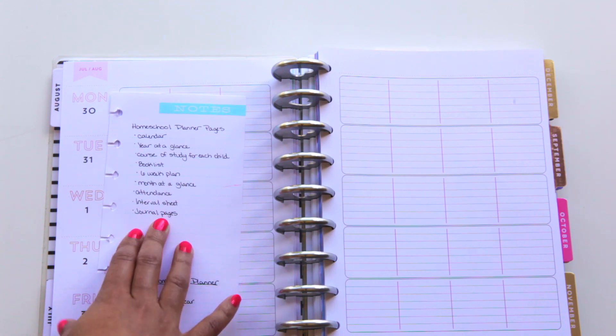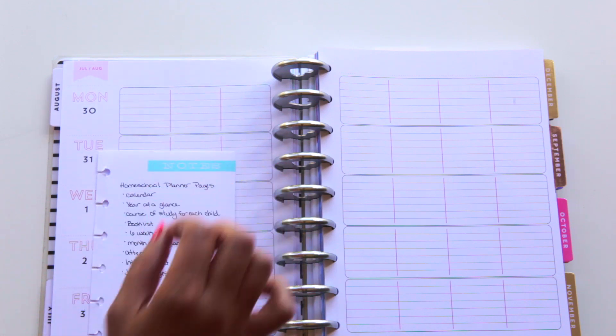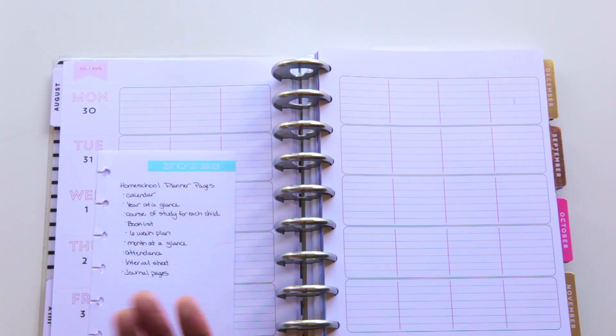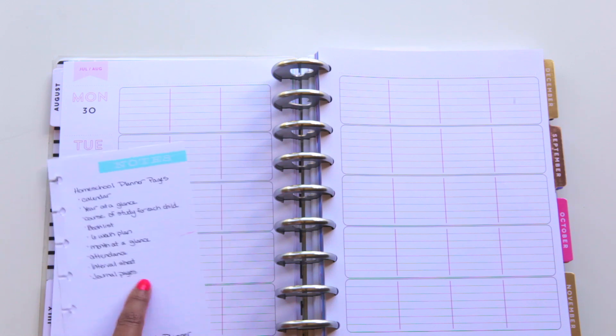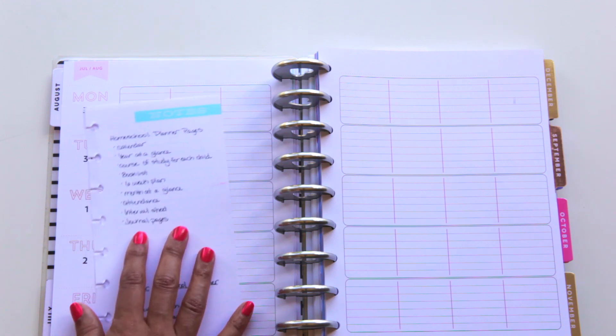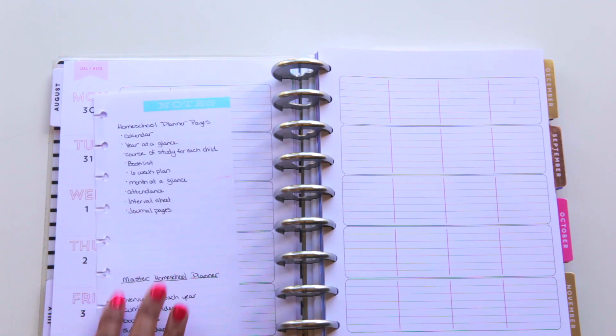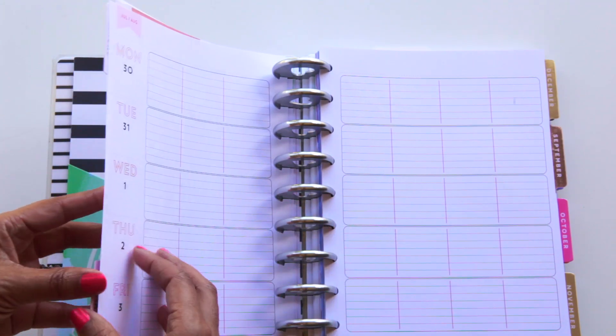I can't remember who I got the journal page idea from, but she writes down everything that they do that day. You may have things planned, but just keep a little journal of what you actually accomplished. Sometimes I look back and think, 'What did we do today? Did we get anything done? What did we actually learn?' So I'm excited about these journal pages — I'm just going to use the Happy Planner colored note sheets for that.